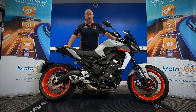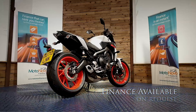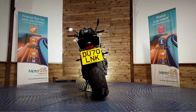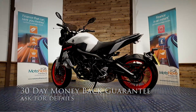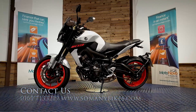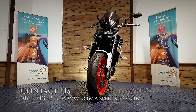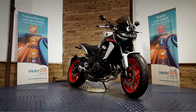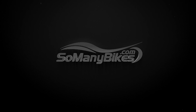If you'd like any more photos or videos, anything you want to see in close-up, we can do that for you and send it over on WhatsApp. If you want to give Dawn or Dave a call on 0161 713 3219, they'll be happy to help you. Finance is available on this bike, and we can also offer contactless free delivery anywhere in mainland UK. There's also extended parts and labour warranty available and a 30-day money-back guarantee. You can visit us online at www.somanybikes.com or call us on 0161 713 3219, or visit our showroom in Greater Manchester by appointment only during these COVID restrictions. We'll see you next time.